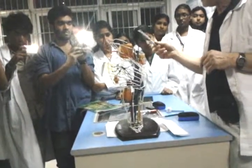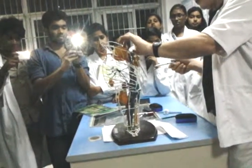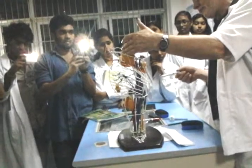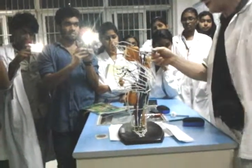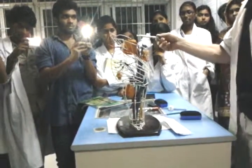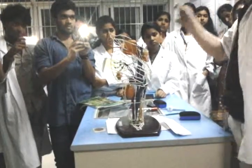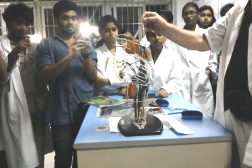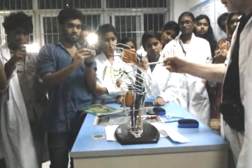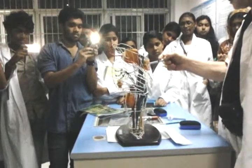Starting from the midbrain, we have the red nucleus, which is a round barrel-shaped nucleus. Immediately ventral to it we have the substantia nigra, which is flattened — a very dark substance containing dopamine. These are both part of the extrapyramidal motor system. The superior colliculus and inferior colliculus are situated on the posterior side of the midbrain.